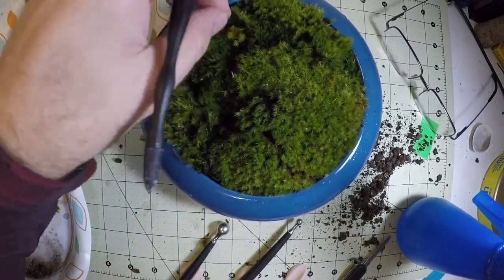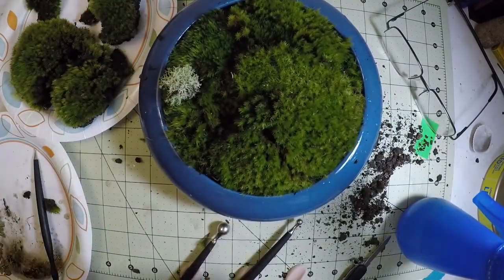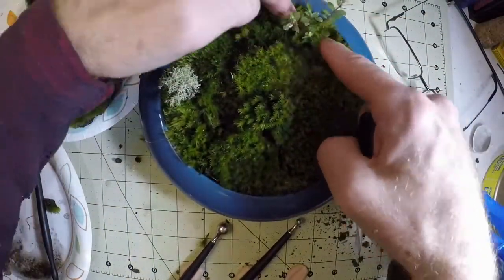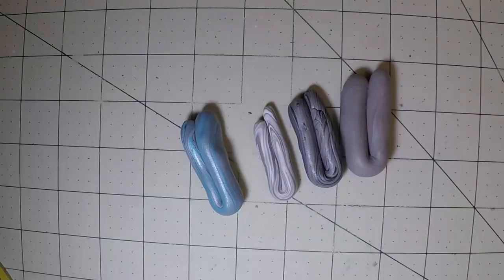Here I have some little pine trees — actually that's kind of moss as well — and a little lichen for contrast. Putting in some sprigs, little plants, and now let's make the figures.